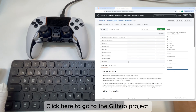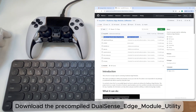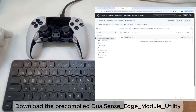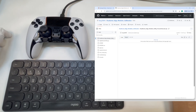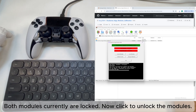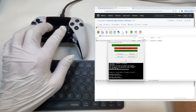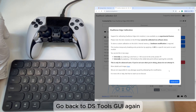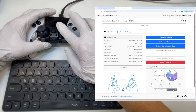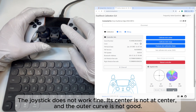Click to go to the GitHub project and download the pre-coupled DualSense Edge module utility. Run the application — both modules are currently locked. Click to unlock the modules. The right module is successfully unlocked. Go back to DS Tools GUI. The joystick does not work correctly yet: its center is not at center and the outer curve is not good.